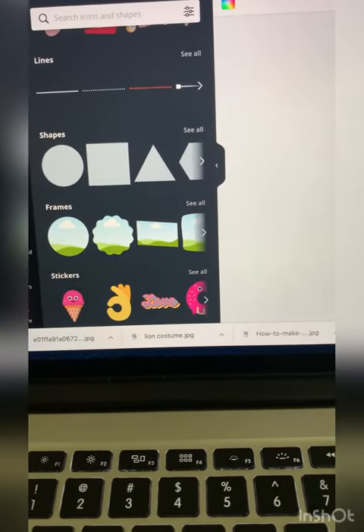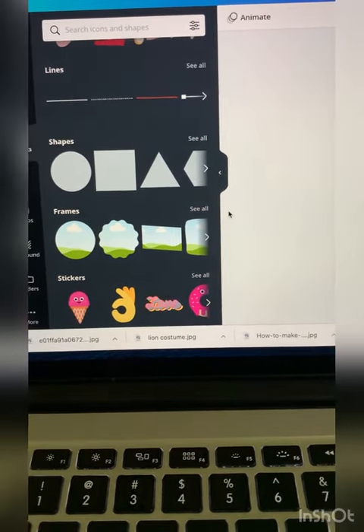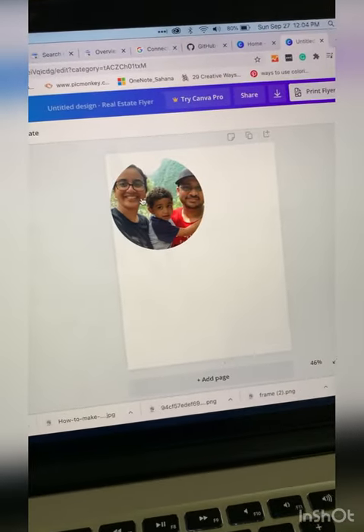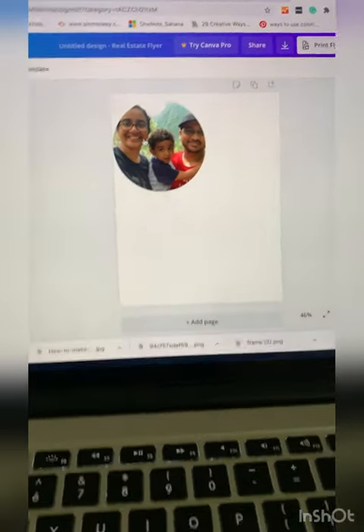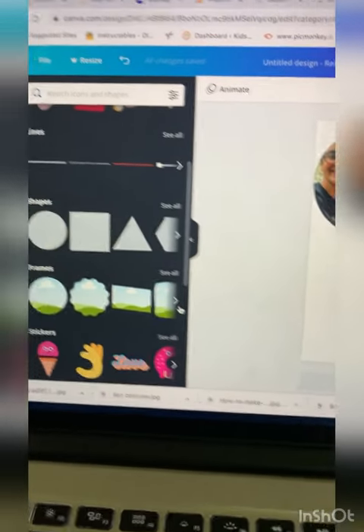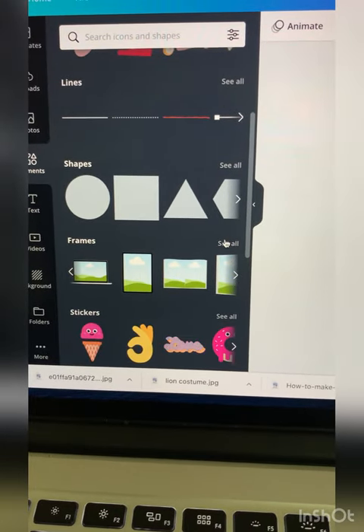To prepare the photos for the keyring, you need a photo editing tool. Here I am using a free online tool called Canva. Open a blank canvas in the size 8 and a half by 11, then go to the elements section on the left-hand side of the tool, where you will find a lot of different shapes of frames. You can select the one you like.